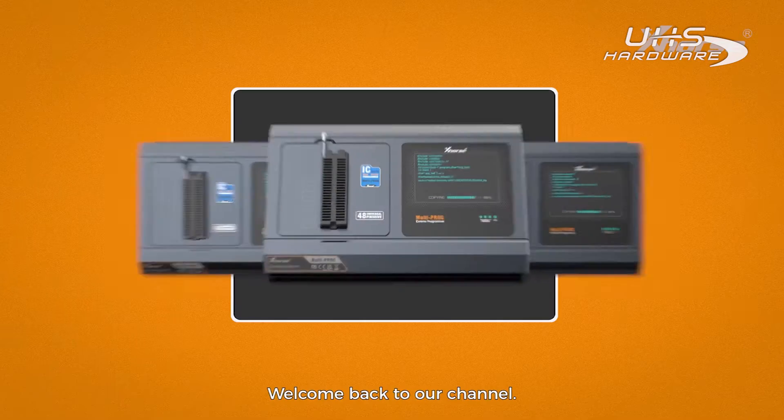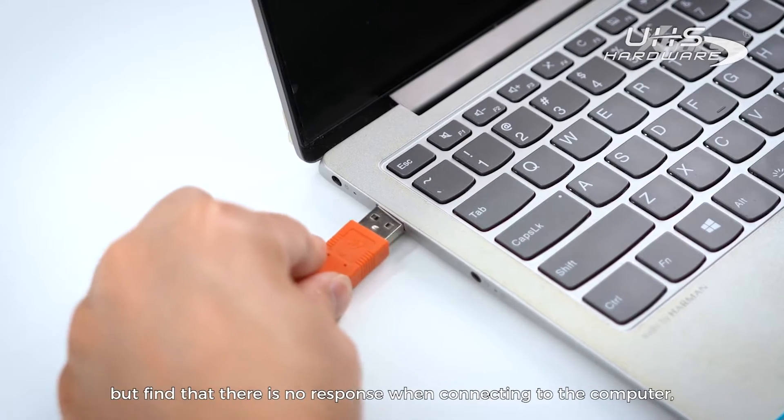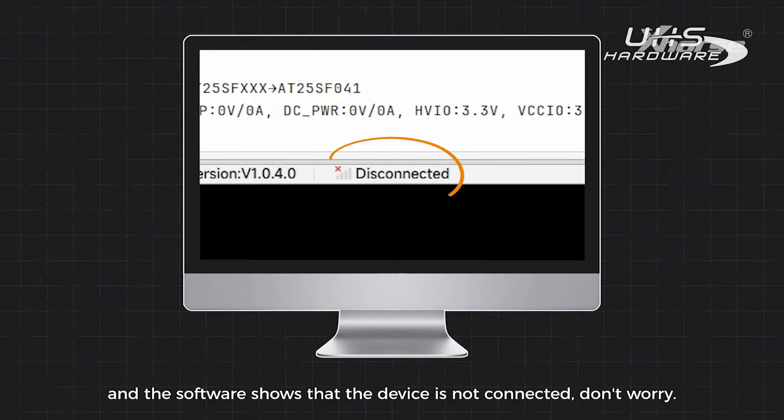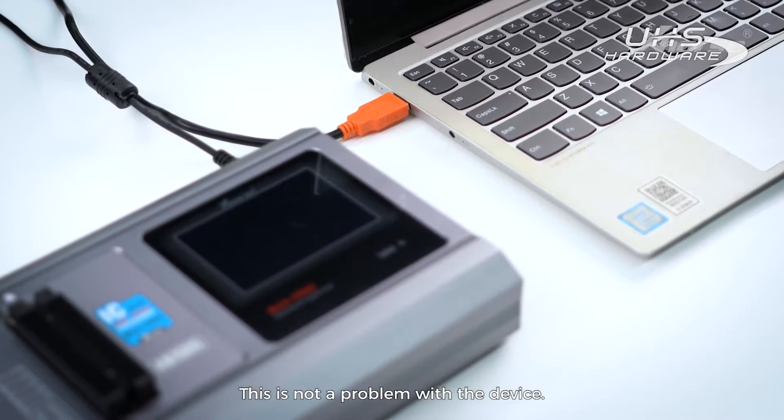Hi X-Horse fans, welcome back to our channel. If you have received the multiprog but find that there is no response when connecting to the computer and the software shows that the device is not connected, don't worry, this is not a problem with the device.